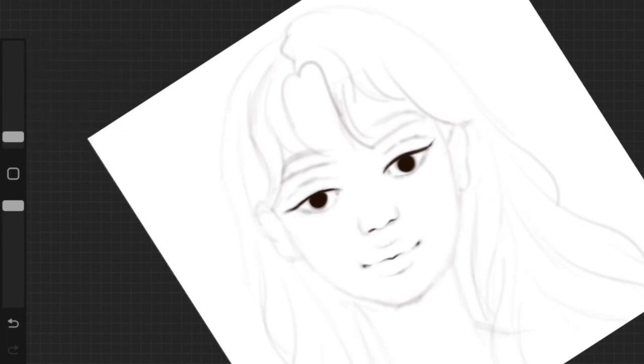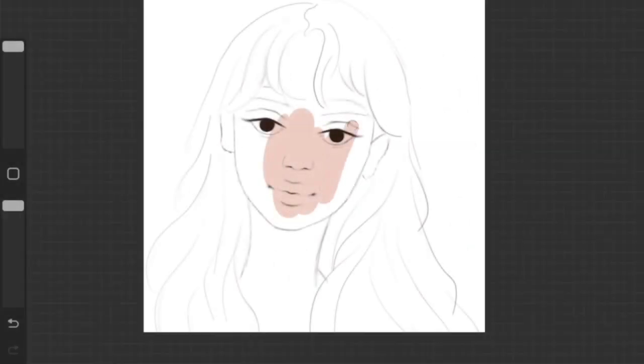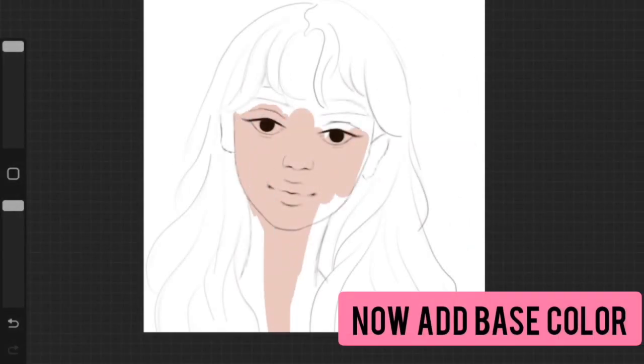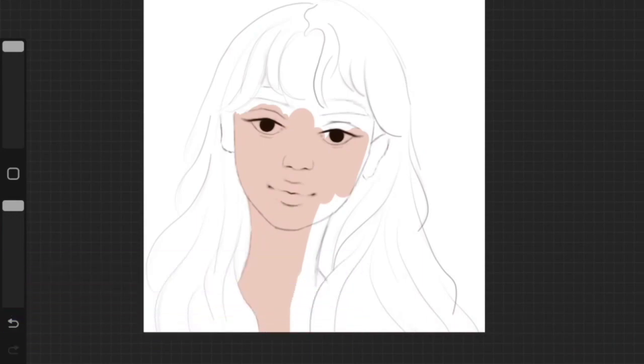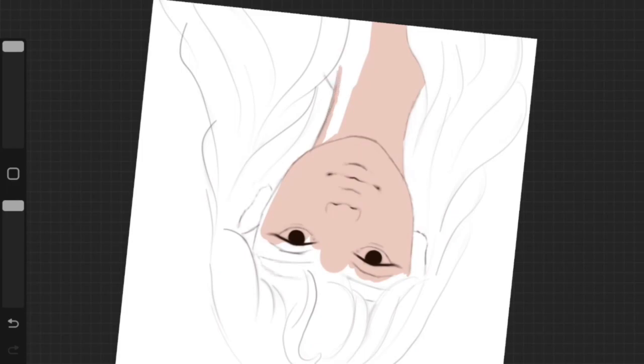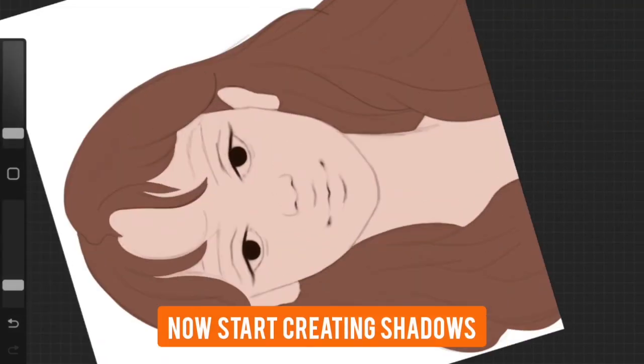Once you have the line art created, add a base color to every little shape that your artwork has. I filled up all the shapes I had on my artwork, and now I'm going to start creating the initial layer of shadows.